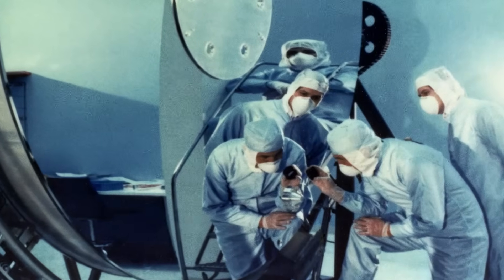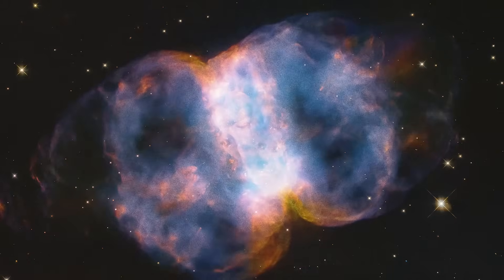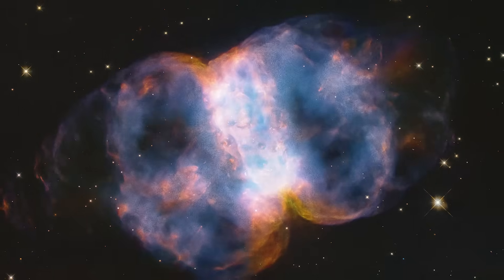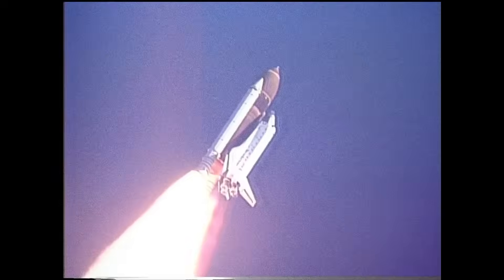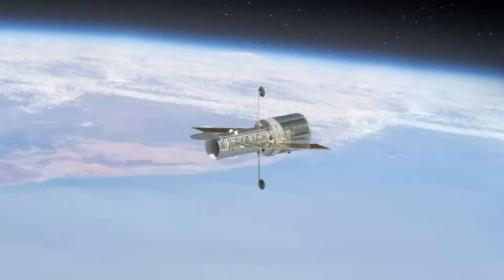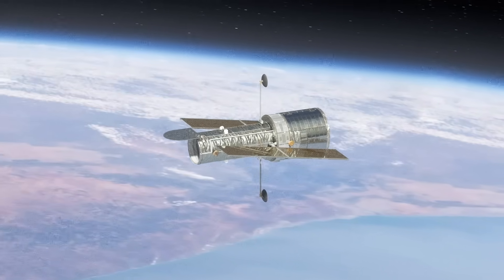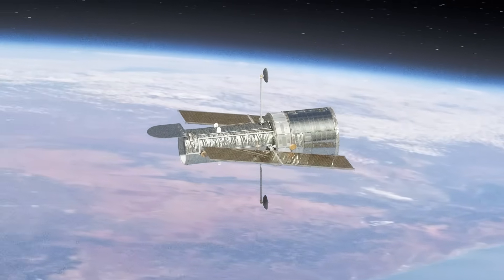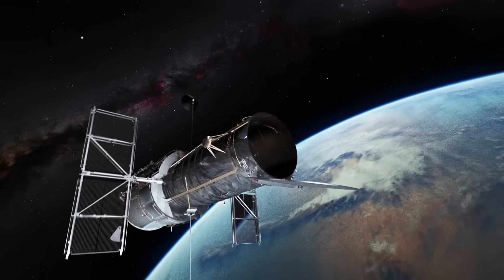Hubble also inadvertently highlighted one of the troubles with large reflective telescopes. The giant primary mirror has to be very precisely curved in order to perfectly focus all of that light down to a point where we can get a crystal clear image of something incredibly far away. Hubble's mirror was not precisely curved, and the telescope made it all the way to a nearly 600-kilometer altitude orbit around the Earth before anyone figured out that the outer edge of the mirror was just a little bit too flat — off by 2200 nanometers, which is one four-hundredth of a millimeter, or one eleven-thousandth of an inch.